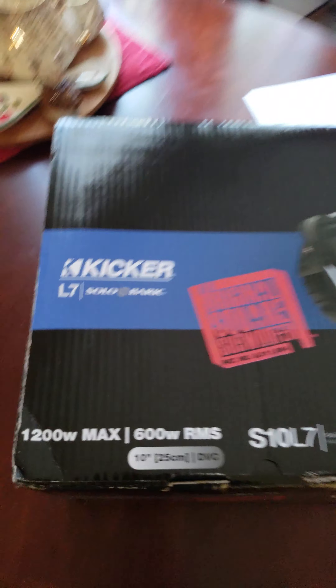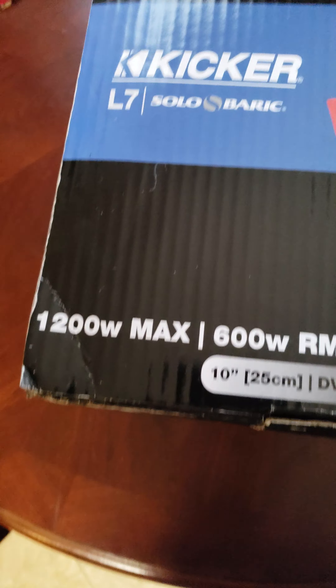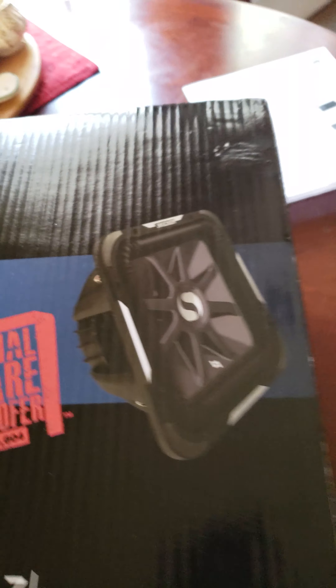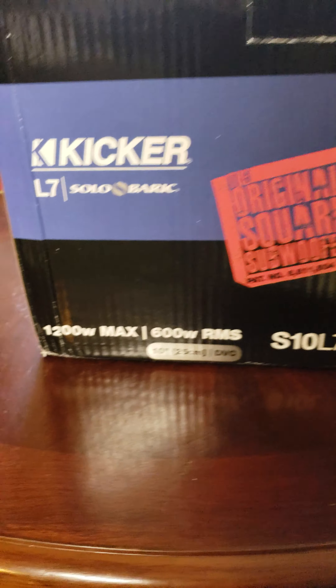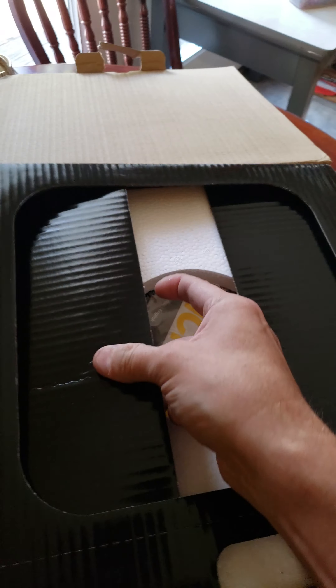Check it out — this just came in. Just bought this off Amazon for a hundred bucks, brand new Kicker Comp L7 Solo-Barrack 10. I got two more coming, but for ninety-nine dollars this is amazing. Going to do a little unboxing real quick and show you what I got for ninety-nine dollars.